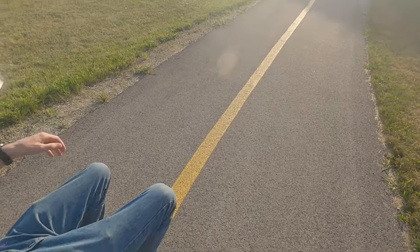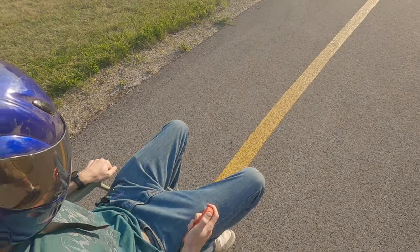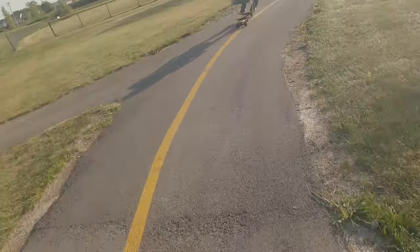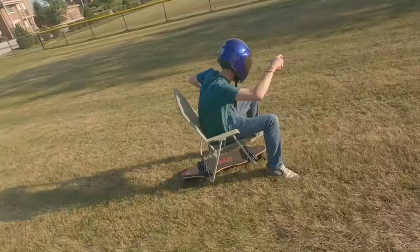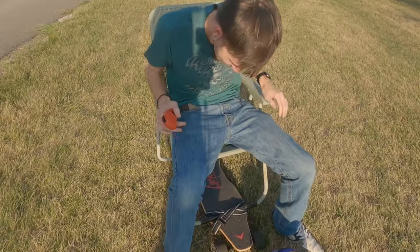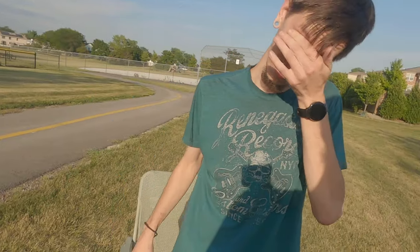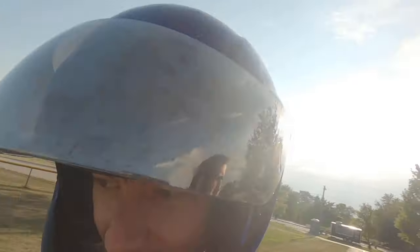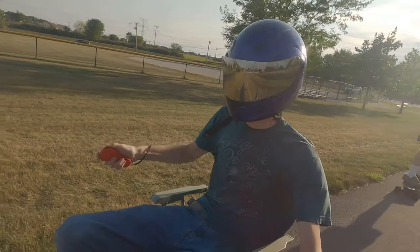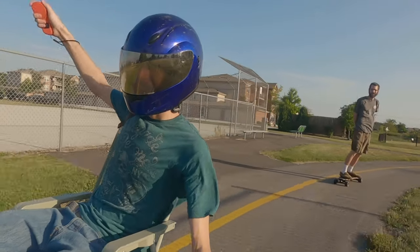We're going full speed on this one, let's see what happens. Preparing for launch in three, two, one — launch! That's so much fun, dude! Oh my god, you have to shift your weight all the way over — yeah, and it still wobbles a little bit. Oh my god, okay, take you guys with me this time. Hopefully I don't fall.